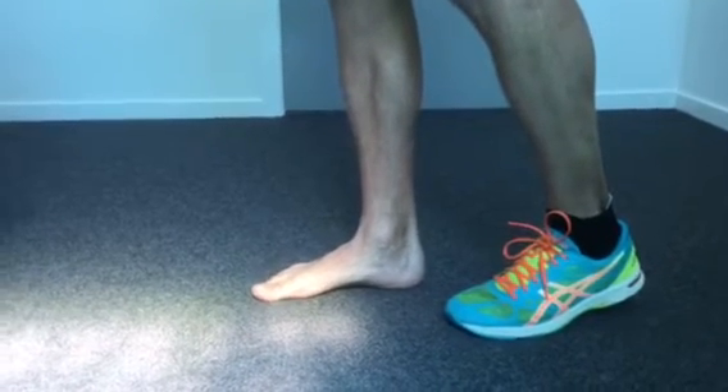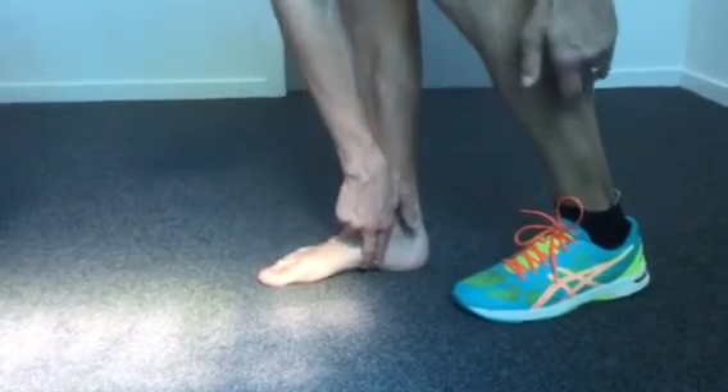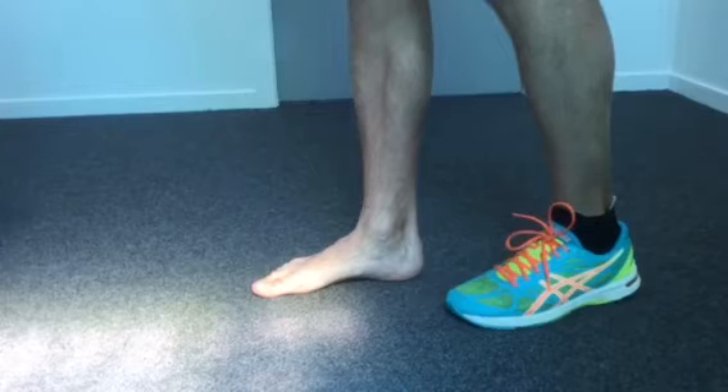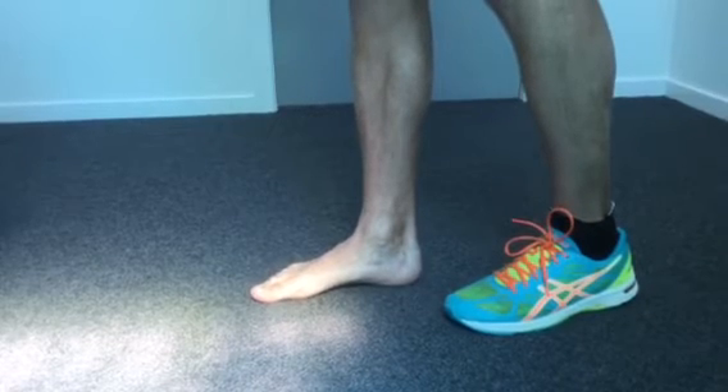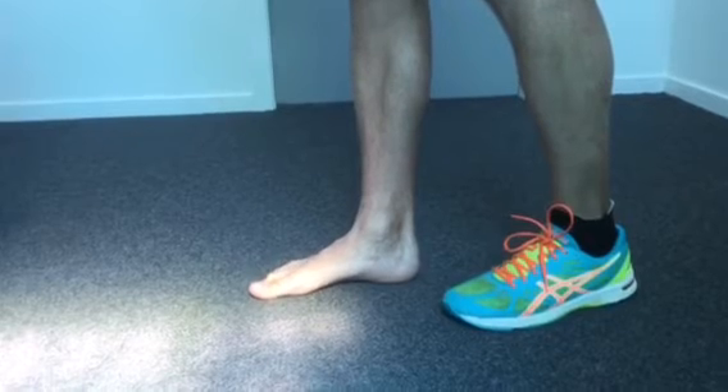All I'm thinking about there is bringing the forefoot to the rear foot by facilitating the arch. It sometimes needs persistence. My second toe kind of wants to scrunch there, but you can see that arch slightly lifting.